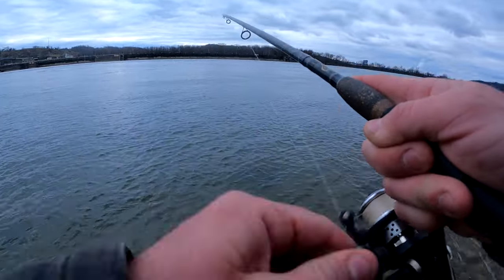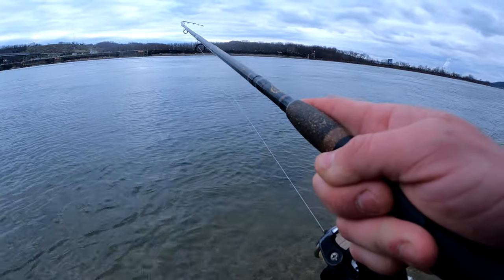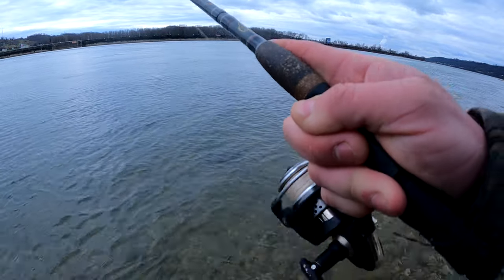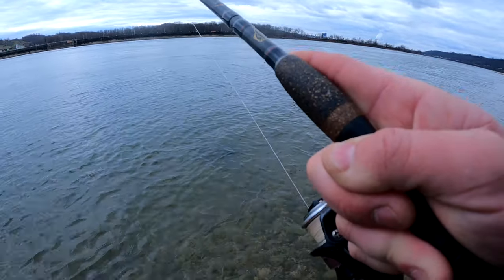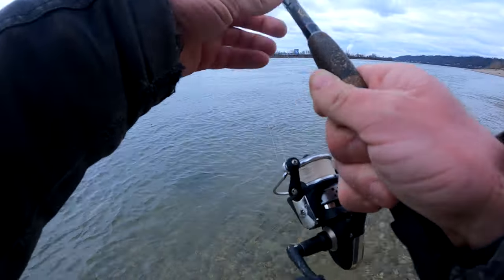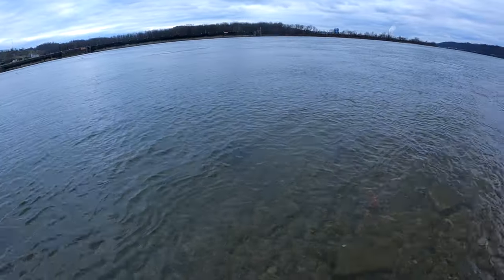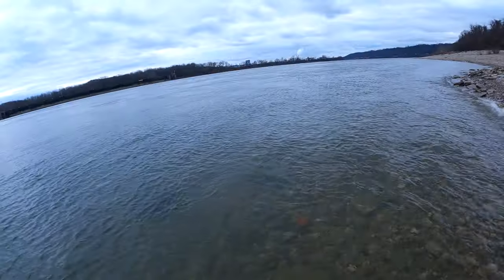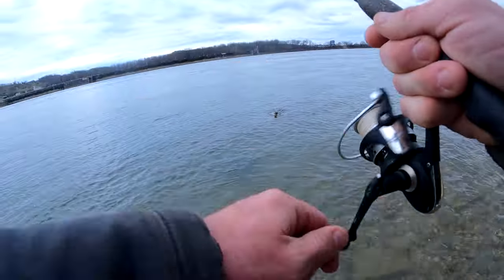There we go. Moved down a little bit and hooked into another sauger. Still can't get over how clear this water is. These things have got some pretty good fight to them.